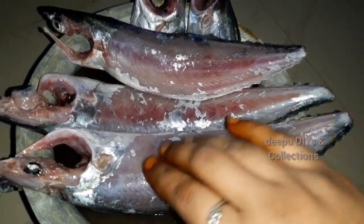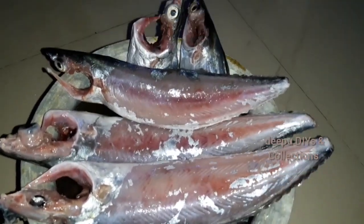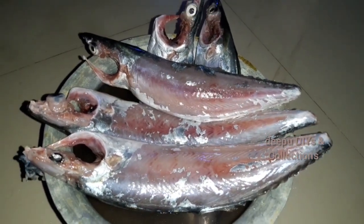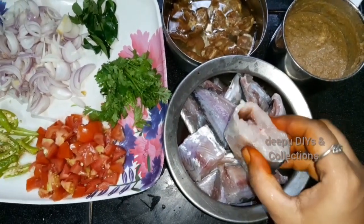This time we will make 1 kg of fish. First wash it, then clean the head and stomach, and then cut it into pieces. And there are ingredients for this — we will cut the pieces.